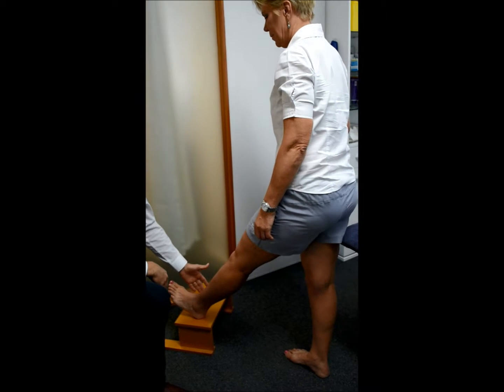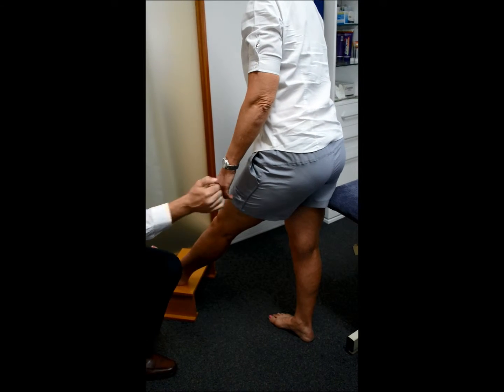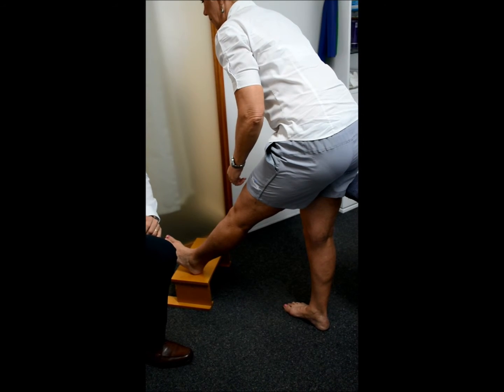So I've got Kerry with her foot up on a small stool. I'm going to get her to lean forwards from her hip, sticking her bottom out the back, back straight, till she feels a stretch down her hamstring, and hold for 20-30 seconds.